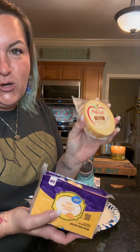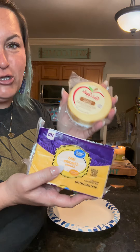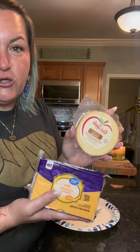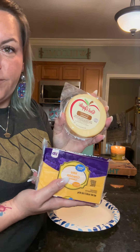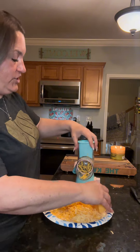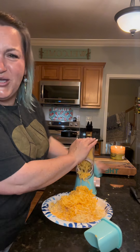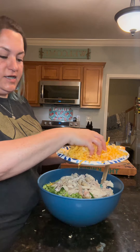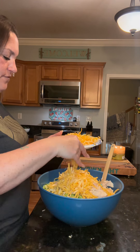Now the most important part, which is the cheese. We're gonna do one cup of smoked Gouda and two cups of mild cheddar. Sometimes I'll use smoked cheddar, sometimes just cheddar — whatever cheese is fine, you just need three cups of it. I tossed my cheeses together and now we're gonna add a little more than half to our bowl; the rest you're gonna save to top it with.